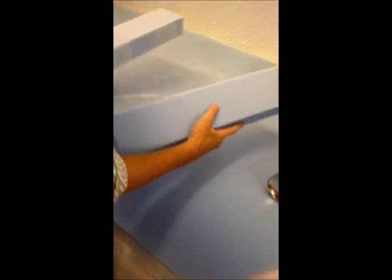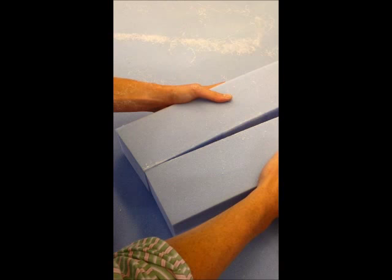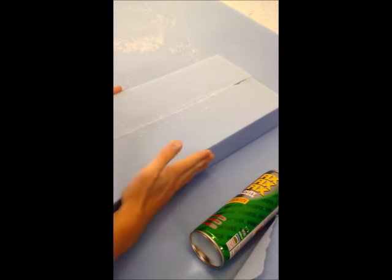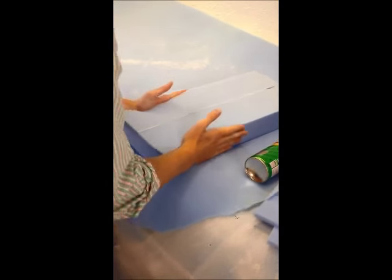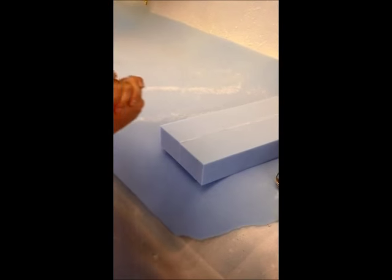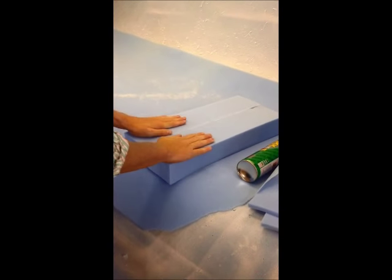Then you get the two bits and slowly position them together, then press in hard, making sure that all the contact areas are nice and secure together. Then you wait about five minutes to make sure it sets and it's all strong and firm, and then you can continue with the rest of the process.